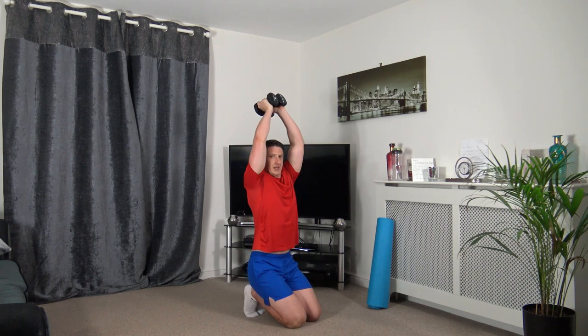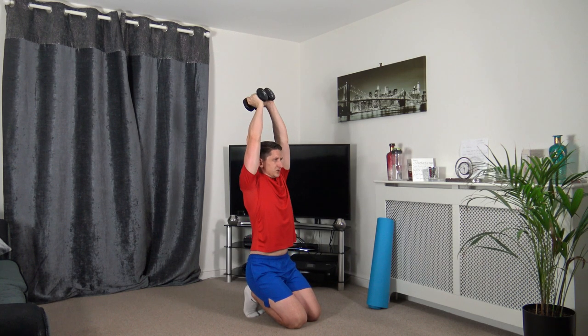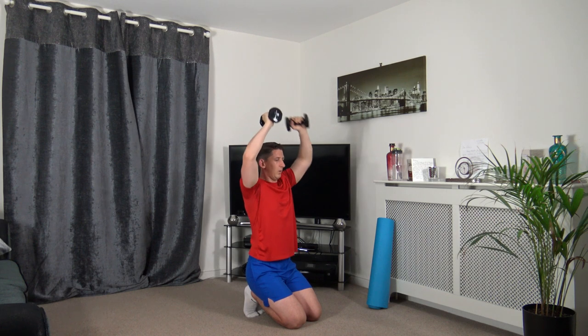Two more exercises left: tricep extensions. Down we go, push up, squeeze the triceps. Keep a nice strong core, straight back, facing forwards.